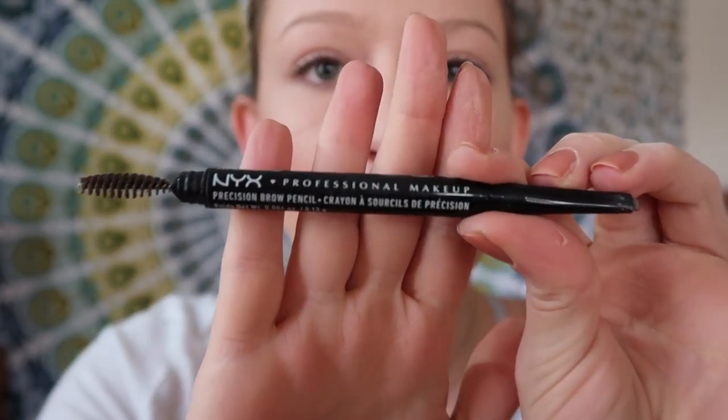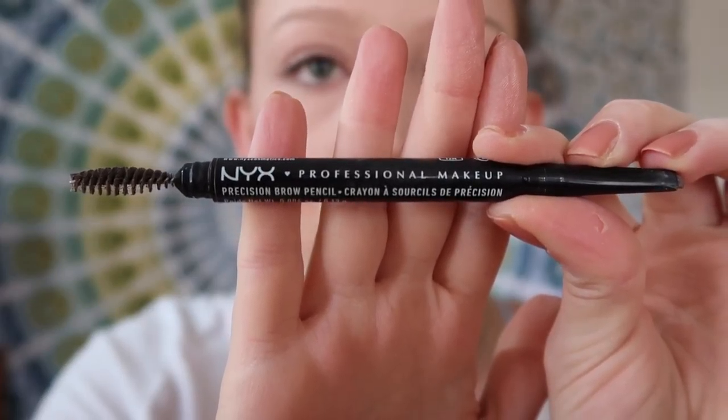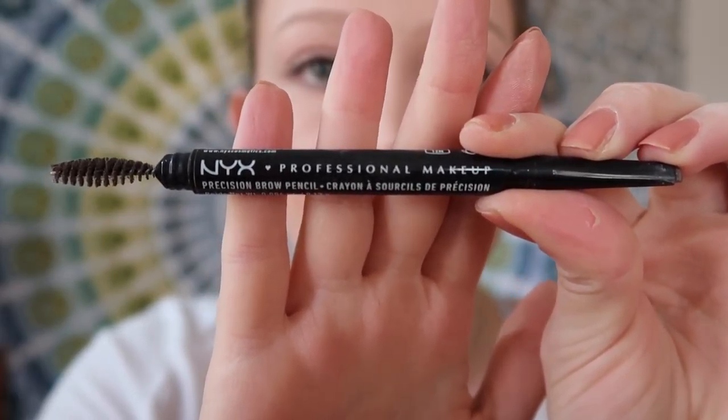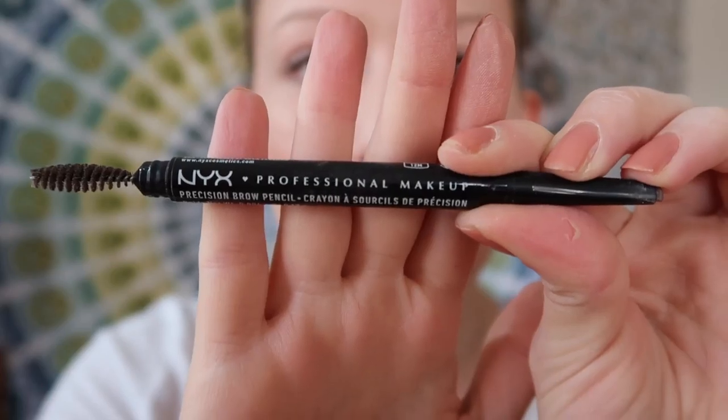I apologize in advance — I'm not going to be looking at the camera for this because brows are my weakness when it comes to makeup. That's what took me the longest to get the hang of, and I'm still improving every day, but practice makes perfect. I'm using the NYX Precision Brow Pencil. Seriously, this is comparable to so many high-end brow products that I've tried, especially the Anastasia Beverly Hills brow pencil. It's a little bit more dry — I feel like I have to press a little bit harder into the skin — but I don't mind that because then you can be a little more precise with it.